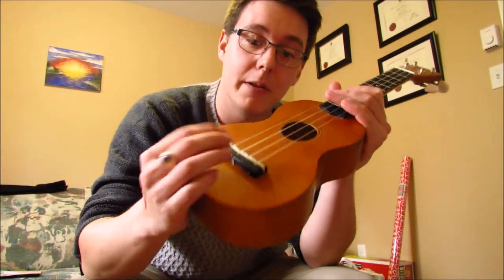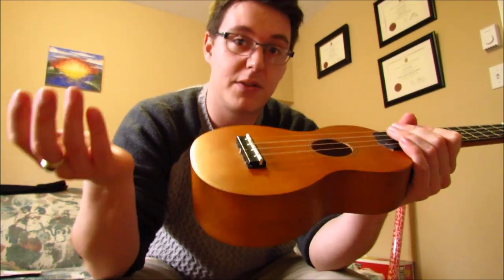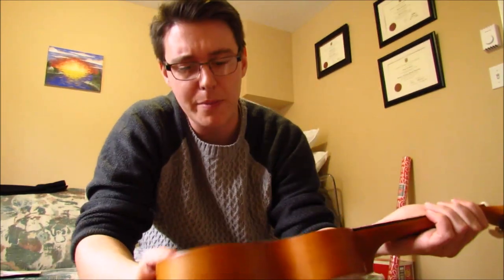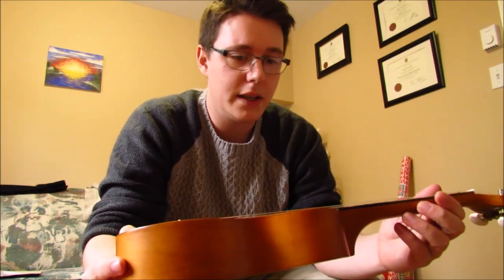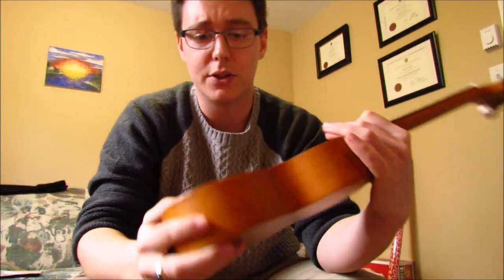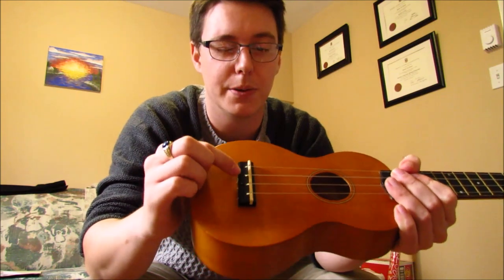If you remove the saddle, you won't have to worry about getting string spacing right, and it'll be a lot easier. Another thing people do to fix intonation on cheap ukuleles is take the saddle out, turn it around, and put it back in — depending on the angle of the top, that can sometimes improve intonation. For me that wouldn't have made a difference since this has compensated saddles. Now, because I'm carving these out, I'm taking away the compensation that was on the bridge — some are angled back or forward depending on the string — so it's possible I did lose some intonation by doing that.